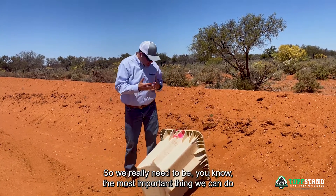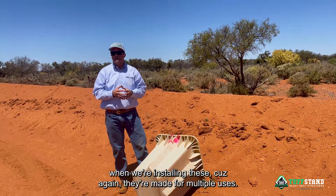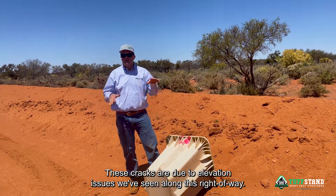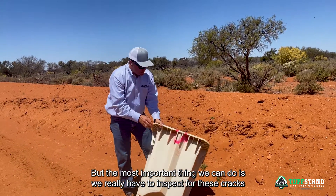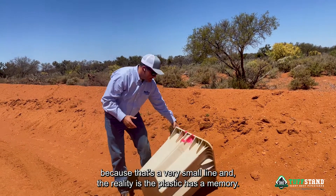So we really need to be mindful — the most important thing we can do when installing these, because again they're made for multiple uses, and if taken care of we shouldn't have this issue. These cracks are due to elevation issues we've seen along this right-of-way, but the most important thing is we really have to inspect for these cracks, because that's a very small line.